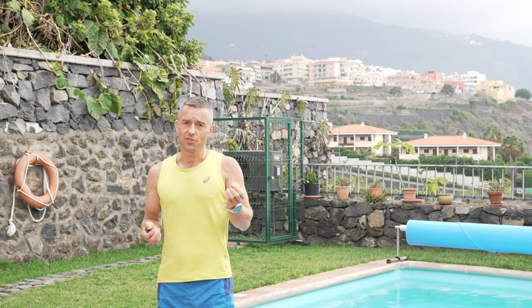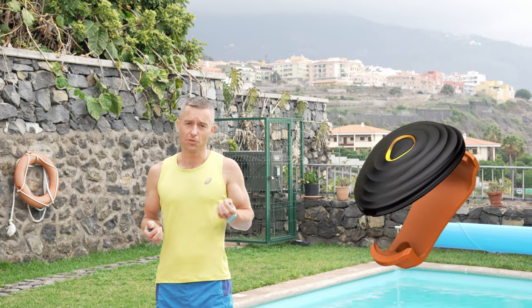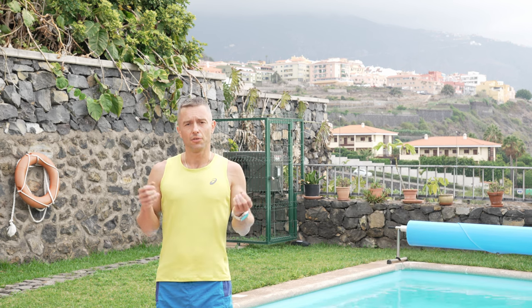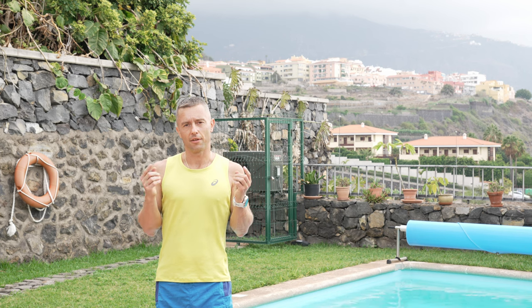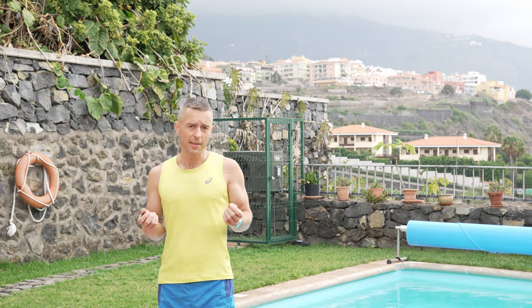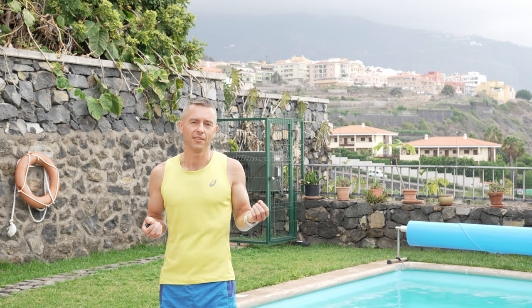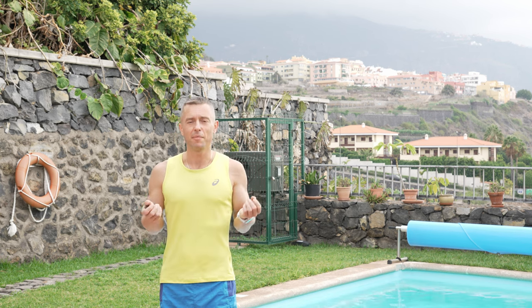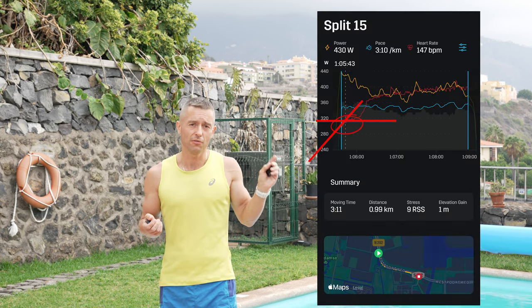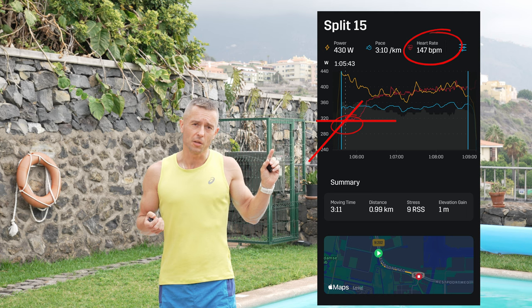Ideally you should have the Stryd foot pod for that, but you should do just fine also with Strava or any other sports watch, as long as you can closely look at your three-minute effort segment. Get the warm-up done and go out for a 1500 meter effort, which is three minutes in length, then look at the heart rate curve and find two deflection points.